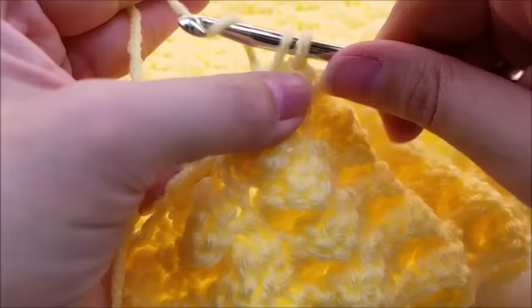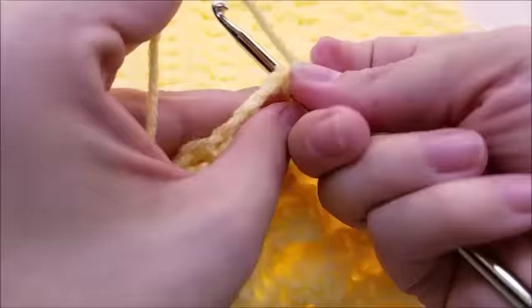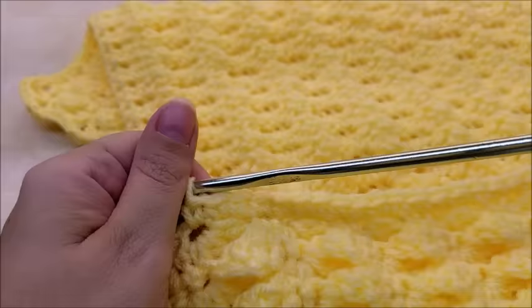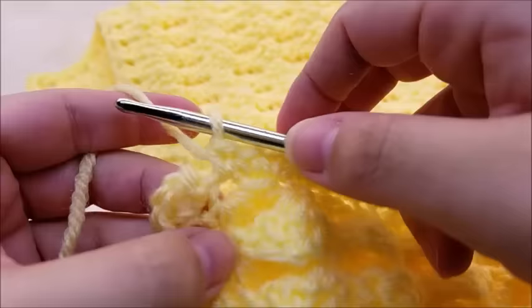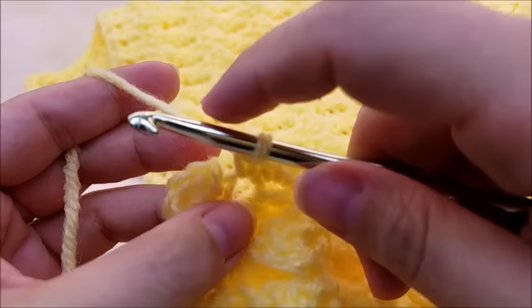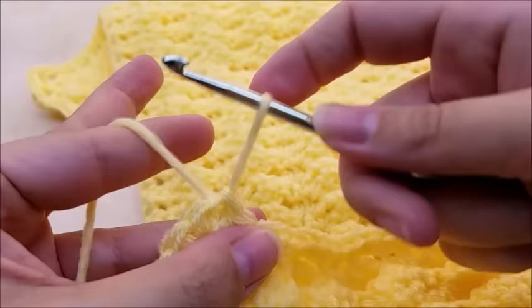Keep going across and when you make it to the end and back to where you started, go ahead and slip stitch into your first single crochet — remember we did three single crochets in our very first stitch, slip stitch into the very first single crochet, not the chain one. Then tie this off. If you want to hide that tail, you can.